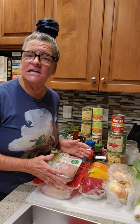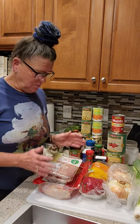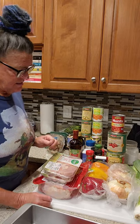Cacciatore means hunting, so you use what you could catch out on your farm. But we're going to use the chicken thighs and the drumsticks.